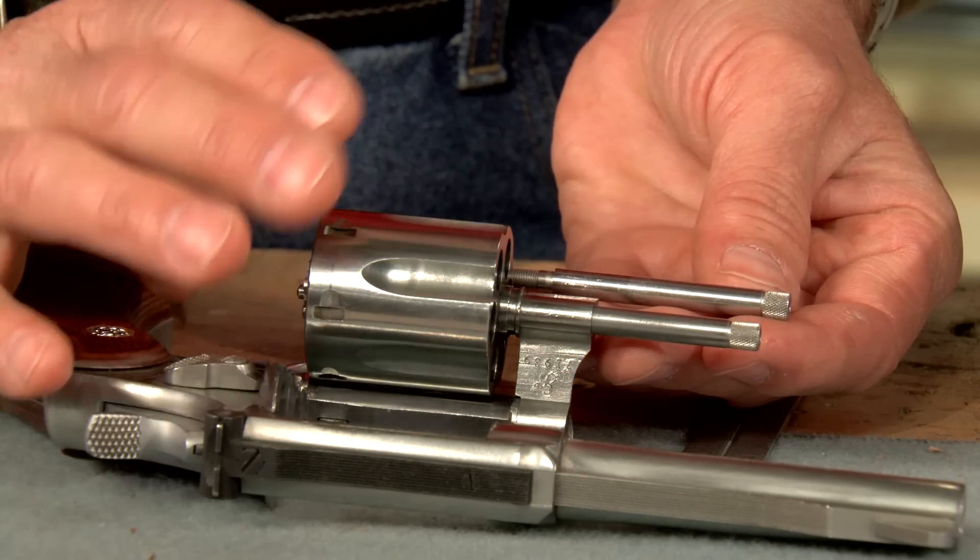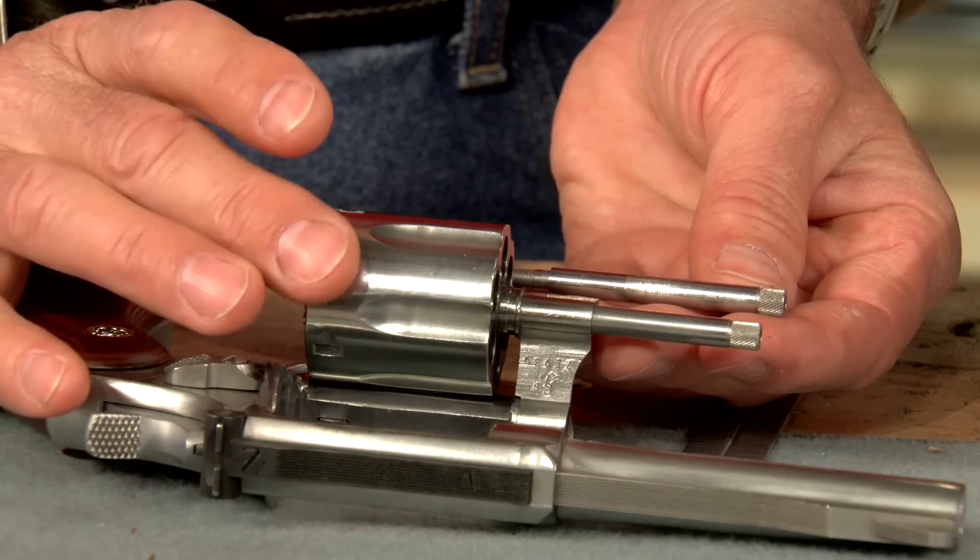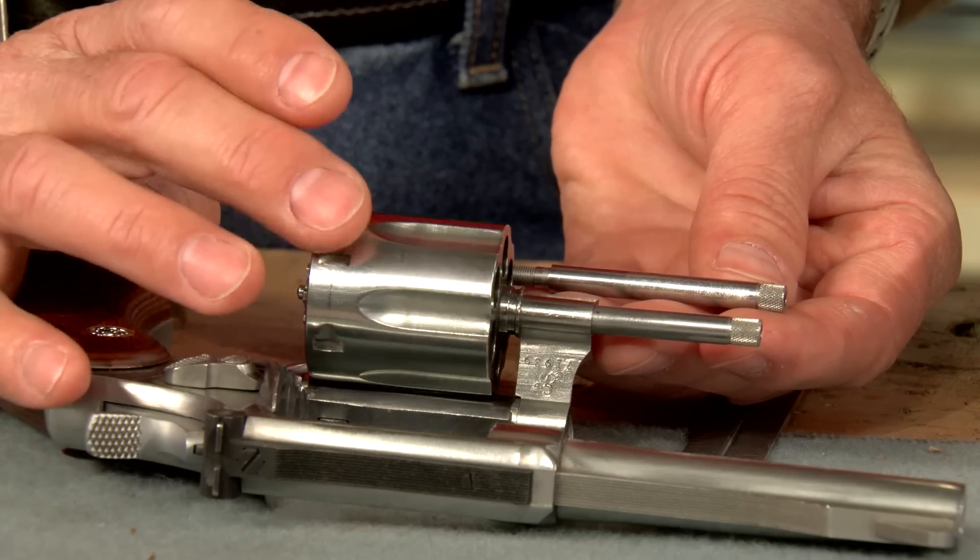A quick fix is to simply replace it with a new one. However, a bent rod can easily be straightened.